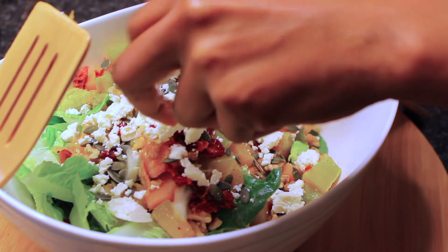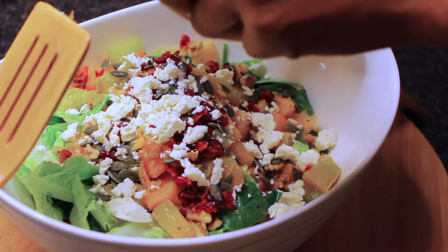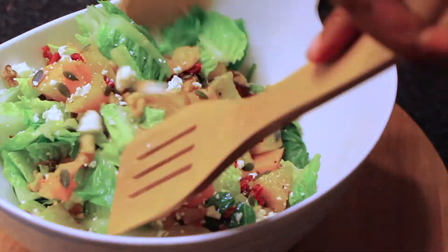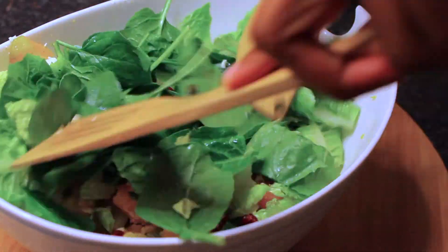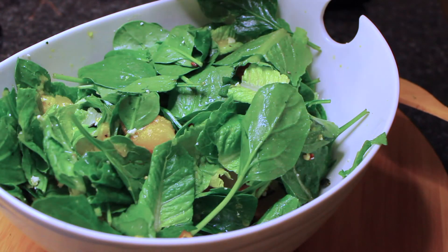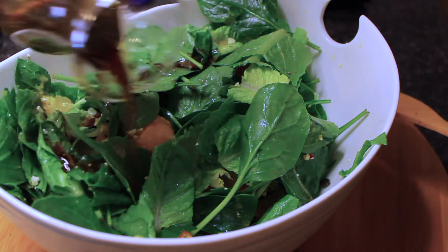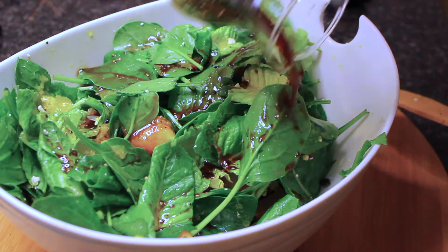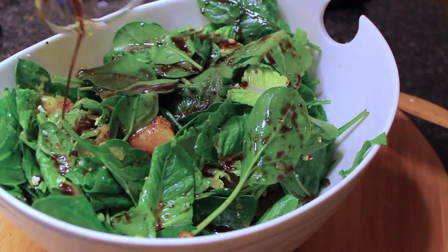Oh, the creaminess that this brings! This has got a combination of everything I love: the crunch from the seeds and the walnuts, the soft sweet pumpkin, the cranberries that bring a sweetness, the creaminess from the feta cheese, and then the tartness from the balsamic vinegar in the dressing.